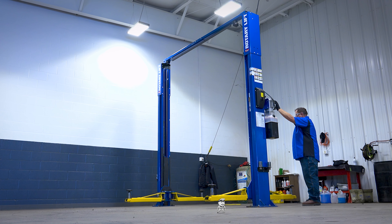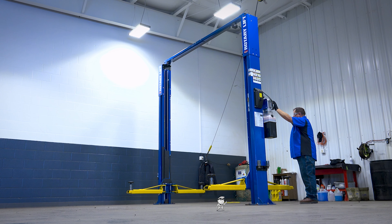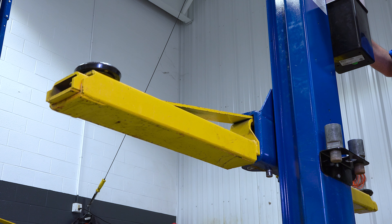Hi everybody, today I'll show you how to adjust the equalizer cables on a two-post lift. First, to check if your lift's cables need to be adjusted, raise the lift unloaded and listen for the clackety-clack of the locks engaging. If the clacks are off, then the locks are not engaging simultaneously, which means the cables need adjusting.